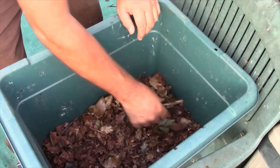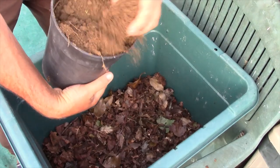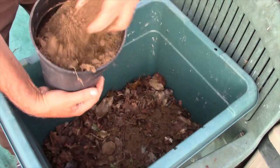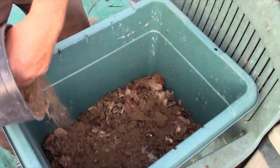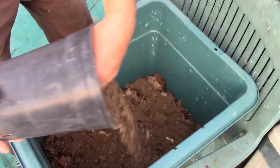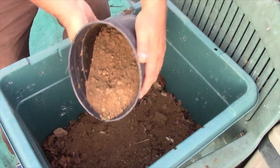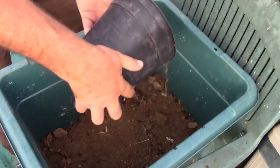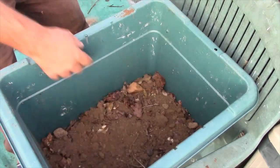The next step is to insert some soil — this is straight from the bed. We'll break it up and spread it, covering up all the leaves.